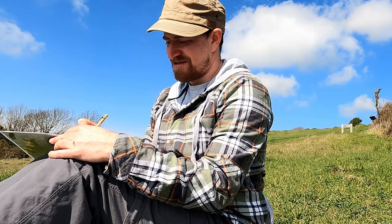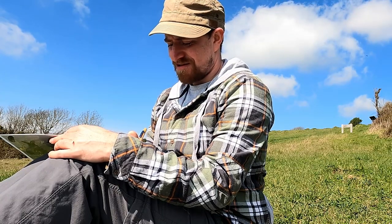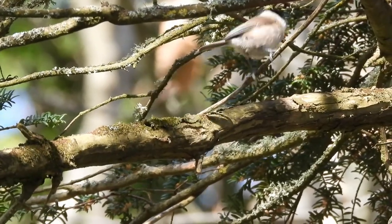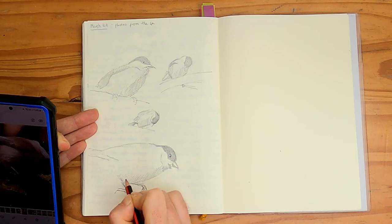With fewer distractions you can work on what's really important: observing. Nature journaling is all about learning to observe and to record the things that you notice. Developing that skill of observing and recording works as a fantastic baseline from which to develop your artistic, writing, and identification skills. My number one piece of advice is just don't rush. Starting with a pencil and paper will set you up into a slow observation habit.